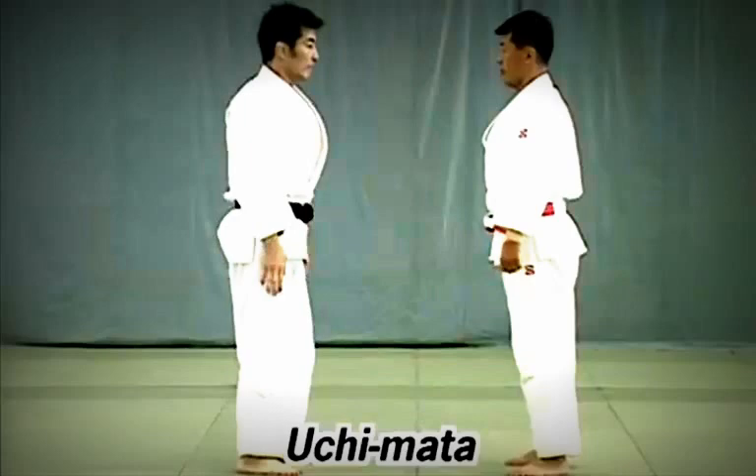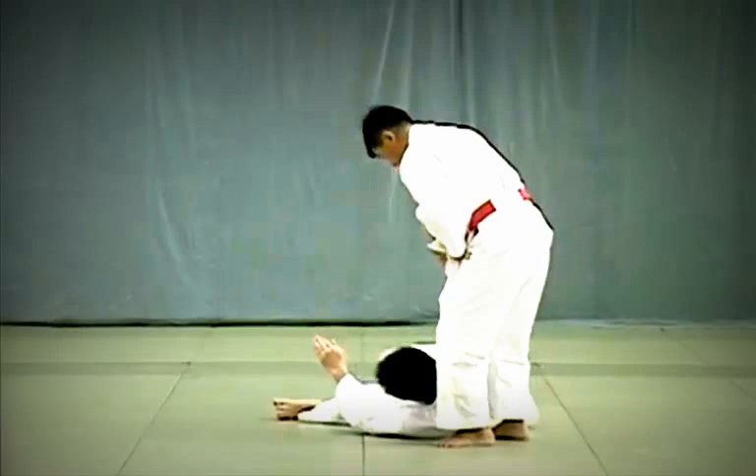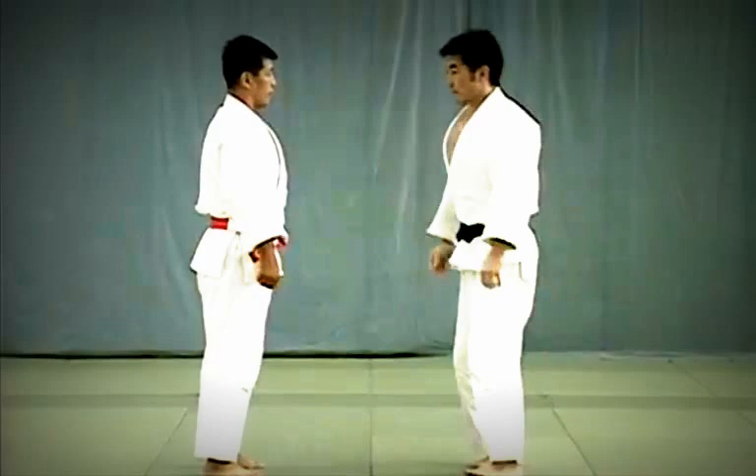Tori moves forward and on the third step draws Uke back diagonally in a wide circular motion. As Uke is about to shift his weight to his front foot, Tori presses the back of his thigh against Uke's inner thigh to reap and throw him.